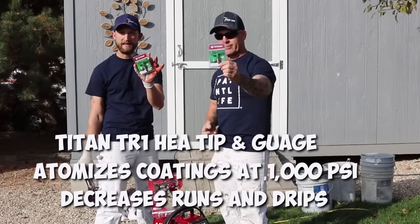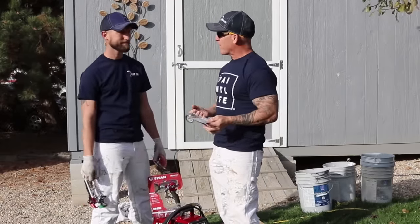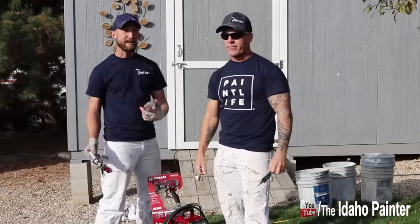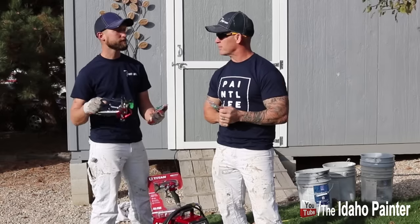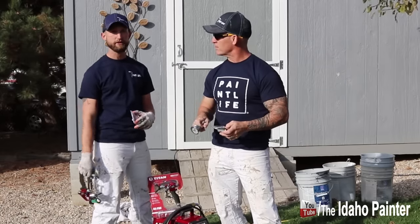These tips are all about less overspray, which means less work for you in the long run. And they do save you money too. They save you money because you're operating at a thousand PSI, so the tips last twice as long. The other thing is that's less work for your pump to do, which means more time between having to repack or do regular maintenance on your pump.